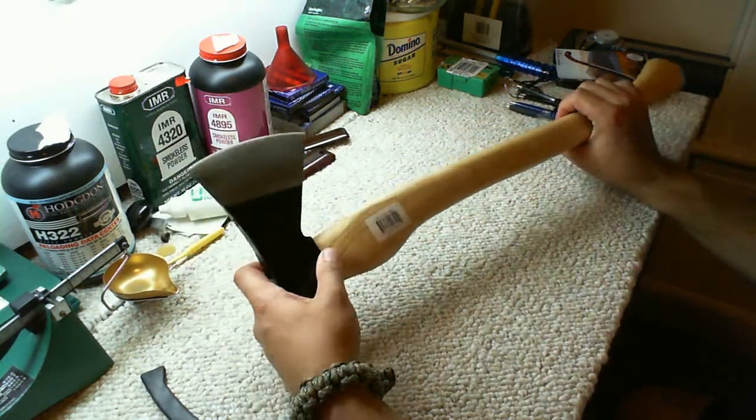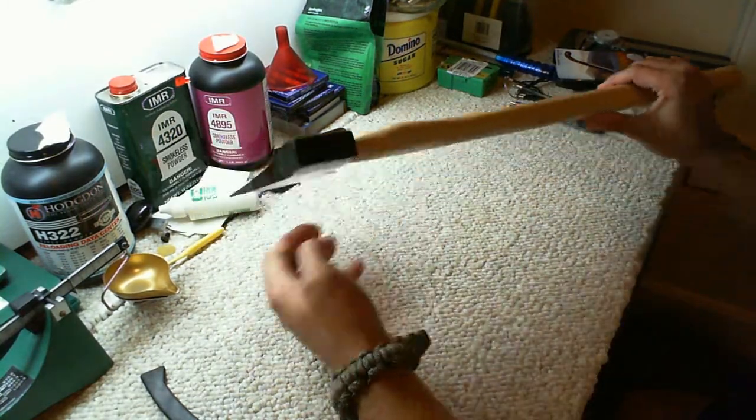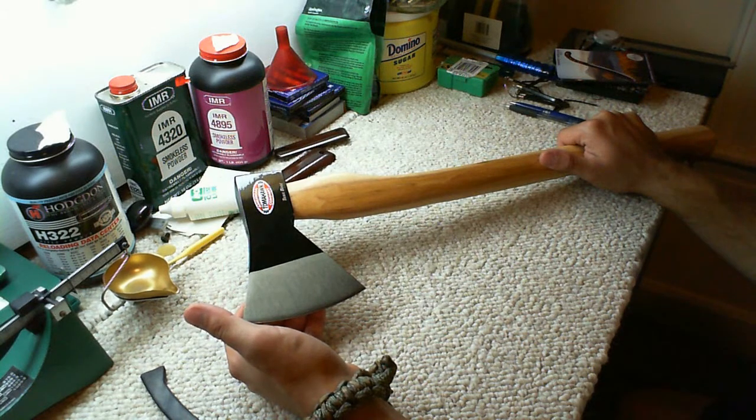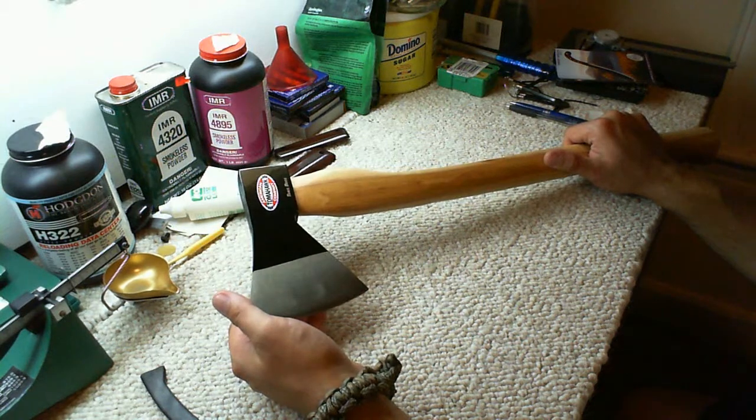I've got a big axe and I've got machetes, but something smaller like this you can work in tighter quarters. Especially where I'm going, there's going to be a lot of bush, and you want something smaller like this where you can work in tighter areas.